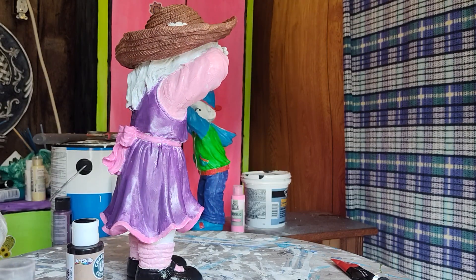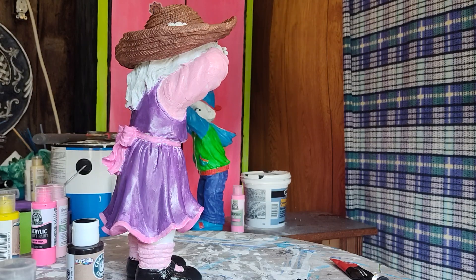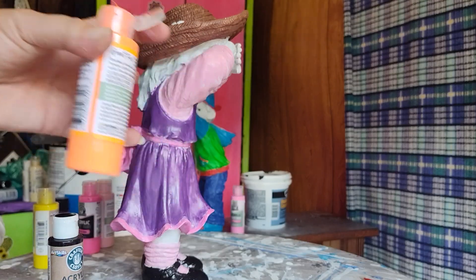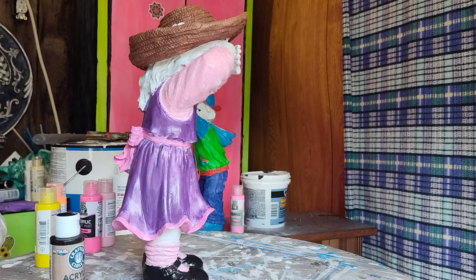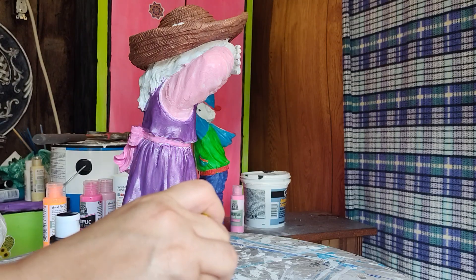I'm gonna have to tilt her so you guys can actually see that flower. I need a good orange because that looks like a sunflower. Oh, that's bright — I'm gonna have to bring this down out of the stratosphere a little bit. I think we can do that with a little bit of yellow and a little bit of red, because that is bright.